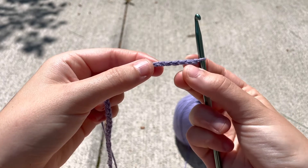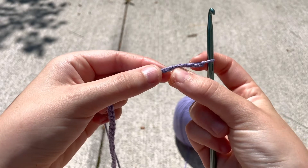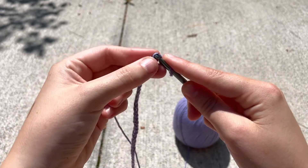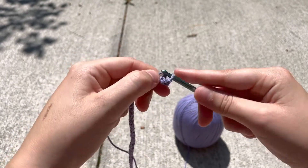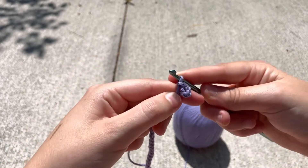So we have the first chain, second chain, third chain, fourth chain right there. All we're gonna do is insert, yarn over, pull through, and pull through again. So you're gonna have this little bump at the end.